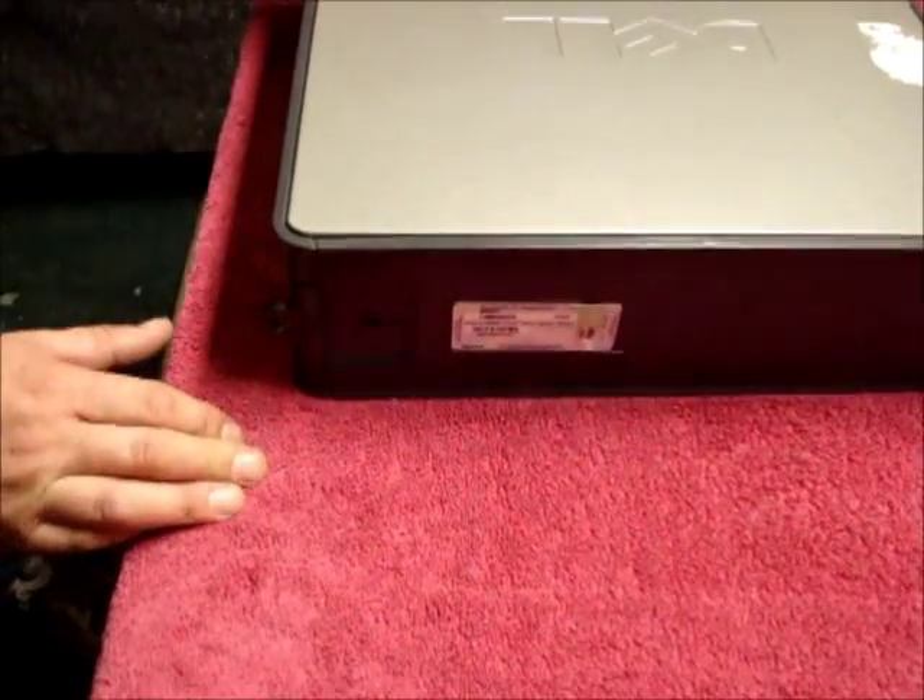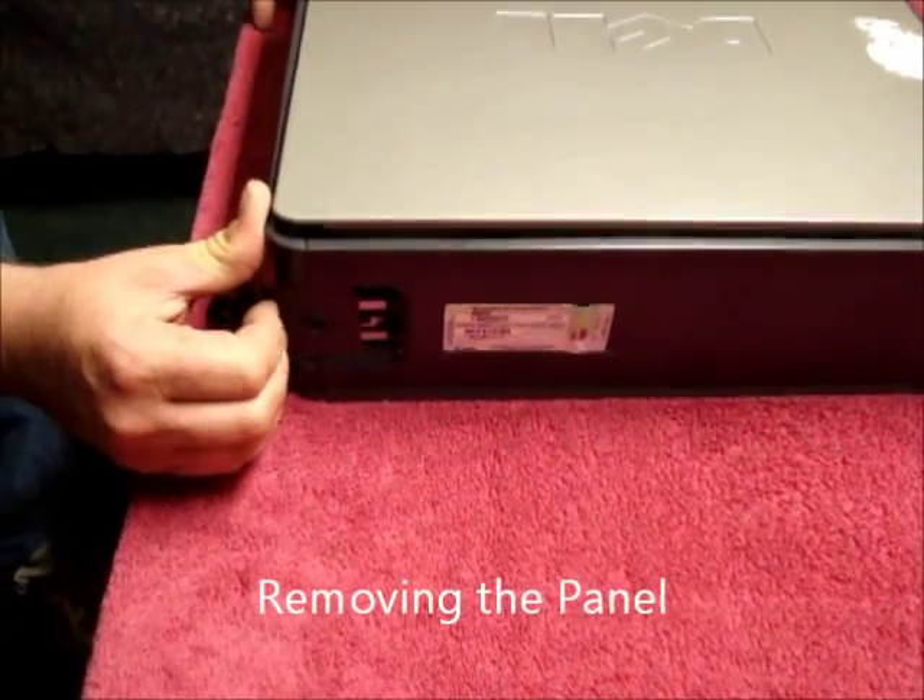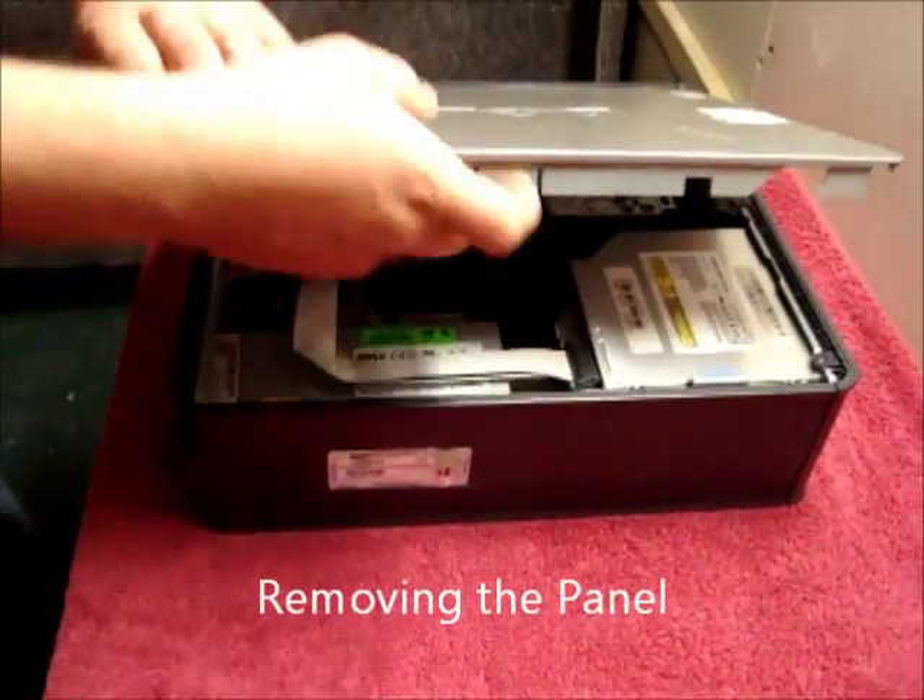Firstly, remove the side panel. This is done by pulling back the clip on the side and lifting the panel off.